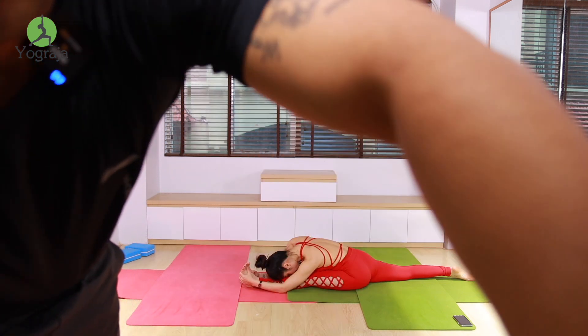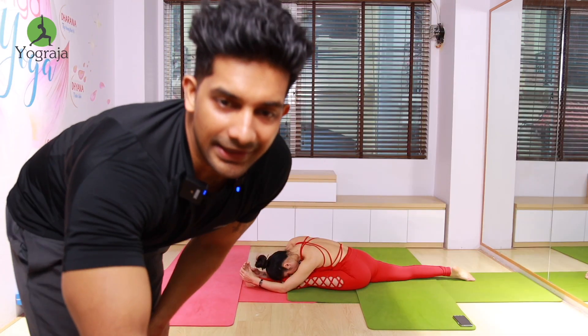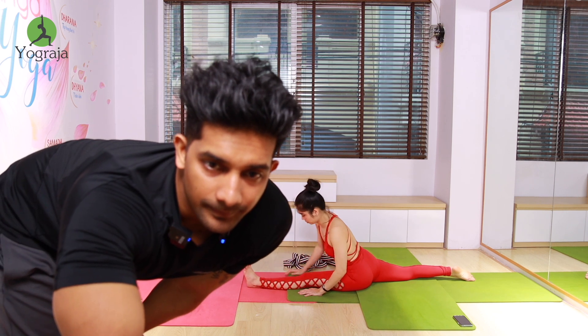Come back, inhale — exhale, forward bend everybody, exhale. Forward bend and stretch. Keep going down more to the forward bend. Again come up, inhale. Exhale, take it back, push your shoulders down.